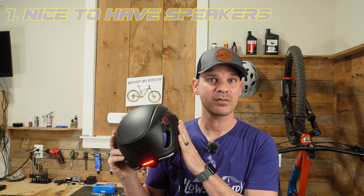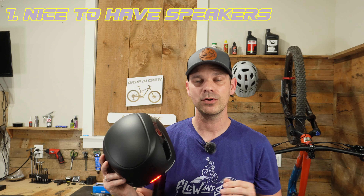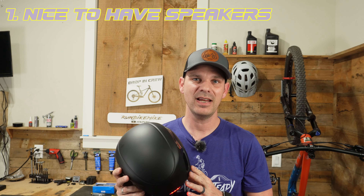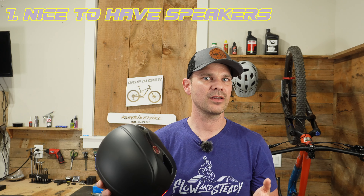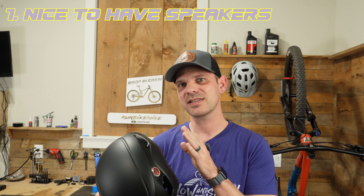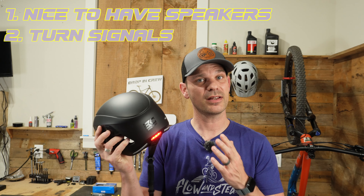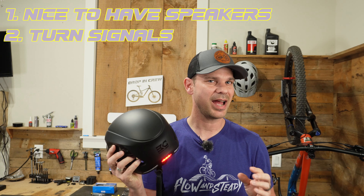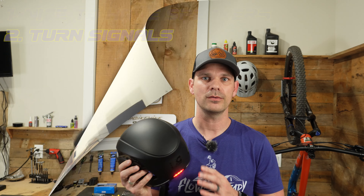I love the speaker system on here — it keeps your ears open so you can hear the traffic around you. The music is a little bit tinny coming out of it, but honestly when you're going down the road with the wind blowing it's really not that big of a deal. It's nice that I can answer phone calls while out on the bike, and I really do like the fact that this has turn signals — it adds that extra element of safety on the road.